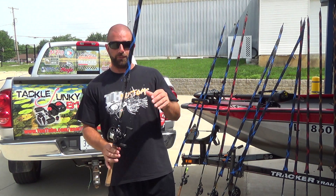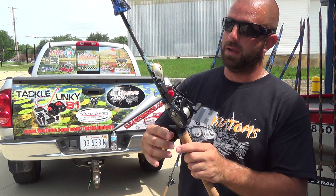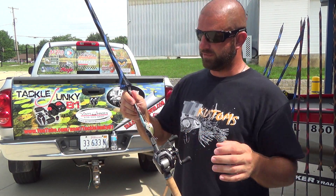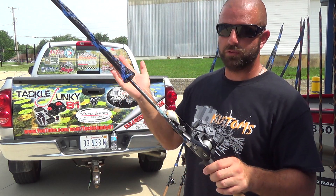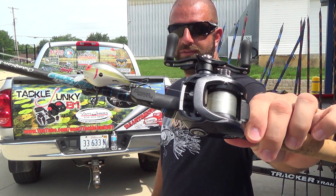Same setup as before — 705CB on a Tatula 5.4. This one has 12-pound Seaguar InvizX. Again, line will change depending on what I'm doing, but mostly square bills and DT6s, things like that.